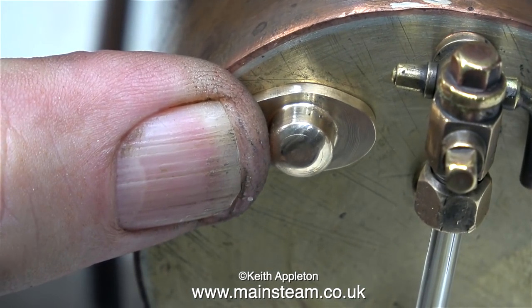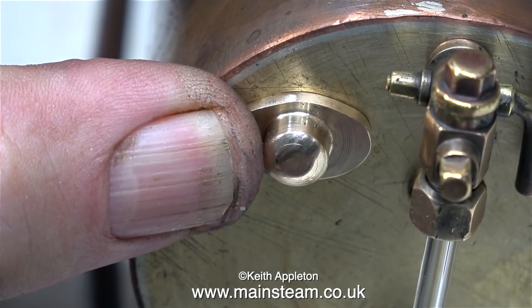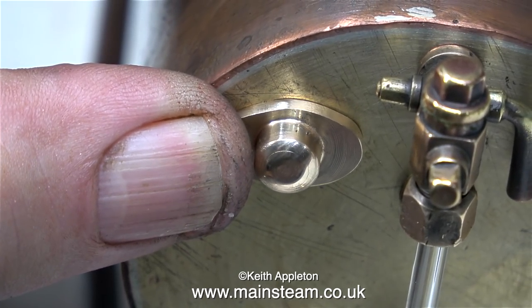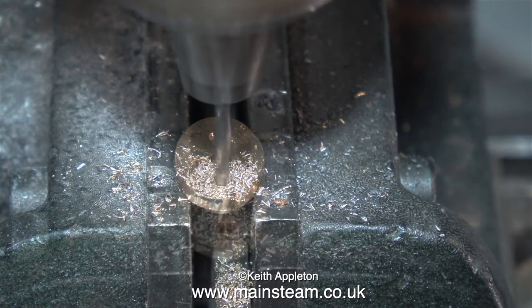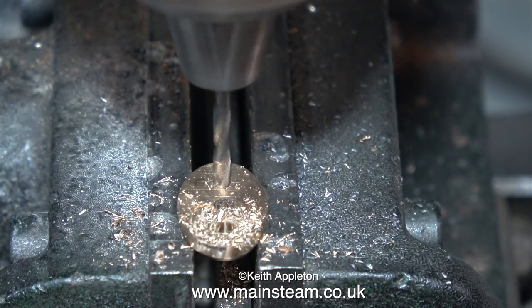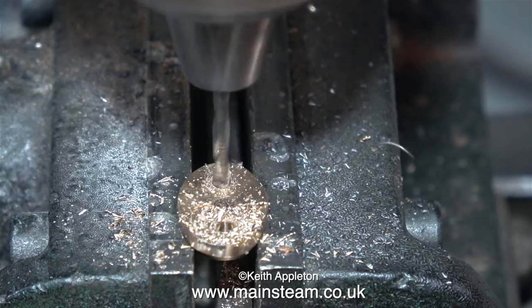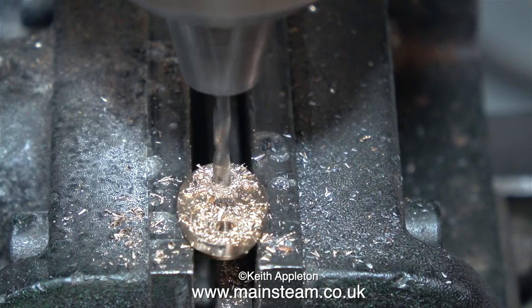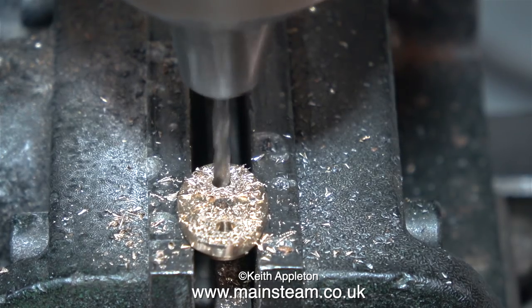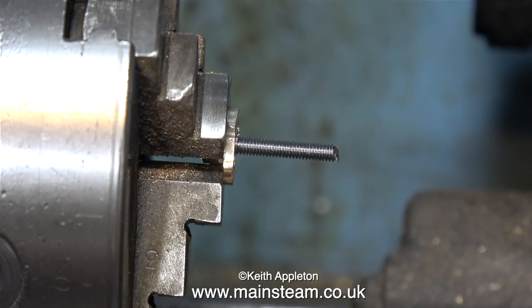When I hold the shaped part up against the boiler, you can see roughly how it's going to look, although the centre piece needs to be a lot smaller. The first thing to do is to measure and drill two holes to mount it to the boiler using a pair of 7BA bolts — or should I say a pair of slot-headed, dome-head 7BA machine screws, but I still call them bolts. I've threaded the hole down the centre, which is 1/8 of an inch diameter, 4BA, because 1/8 of an inch in diameter is the tapping size for 4BA.